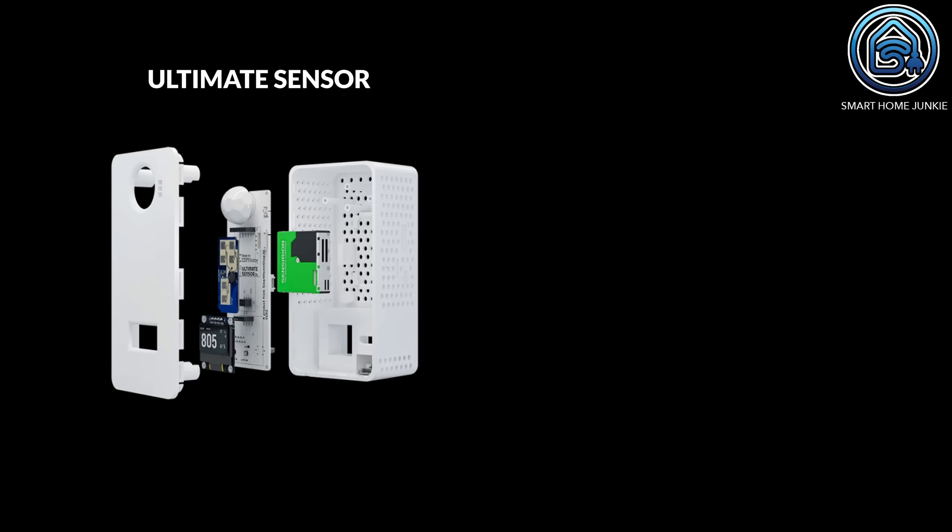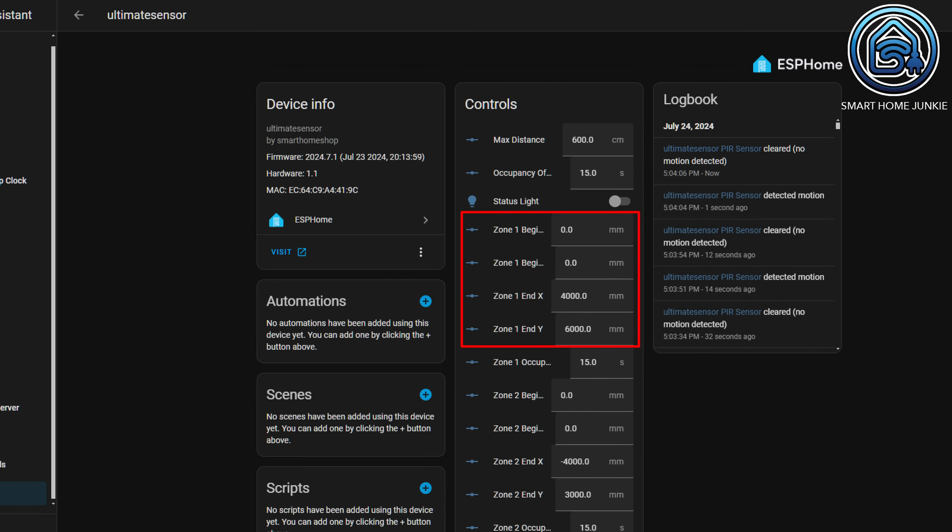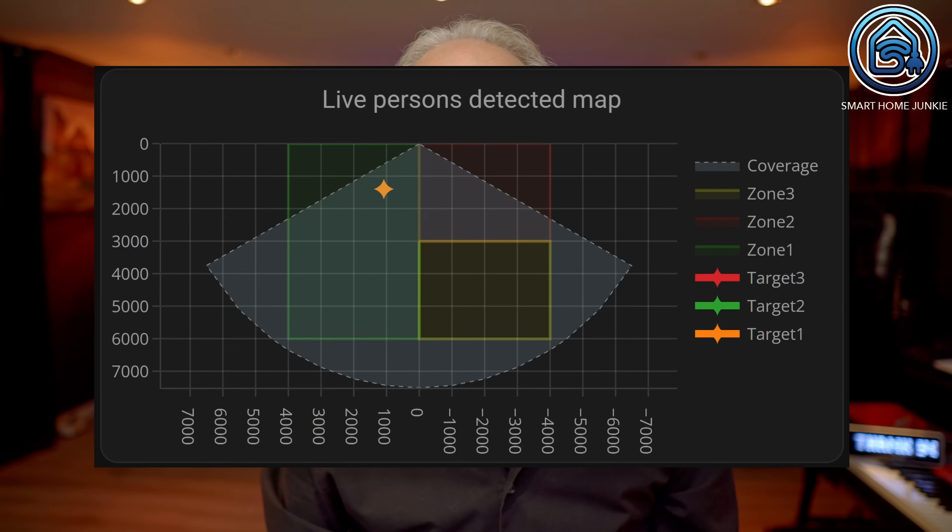Let's take a look at what the Ultimate Sensor and the Ultimate Sensor Mini can do and how they differ. Both sensors can detect motion and presence. The Ultimate Sensor has both a PIR sensor and an MMWave sensor, while the Mini only has an MMWave sensor. In my experience, a PIR sensor responds slightly faster than an MMWave sensor, but in practice the difference is only about a second. For both sensors you can set up four zones to detect people — by default three zones are activated, but you can activate a fourth. For each zone you can input X and Y coordinates and specify how long it takes to report that no one is in the zone anymore. Additionally, there is a General Delay setting to specify how long it takes to report that no one is present in any of the zones. This allows you to create automations that respond to where someone is exactly in your room. Using the custom Plotly graph card, you can show on your dashboard where people are located in your room.